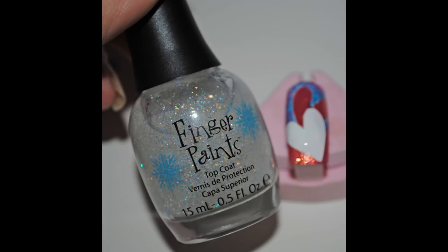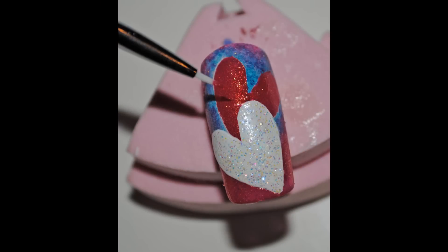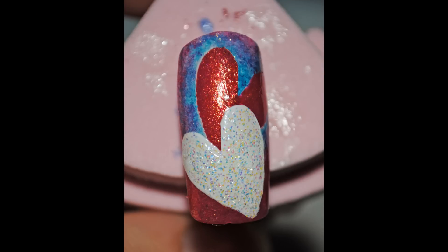Get your glittery polish and apply that over the white heart. A little bit of the blue polish had gone under the tape when I applied it, so here I'm just cleaning it up. Once your glitter has dried, this is what it will look like.